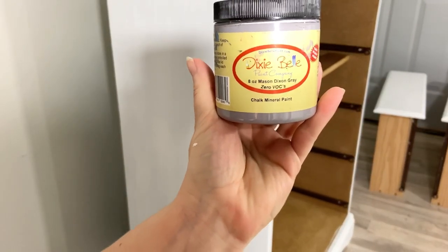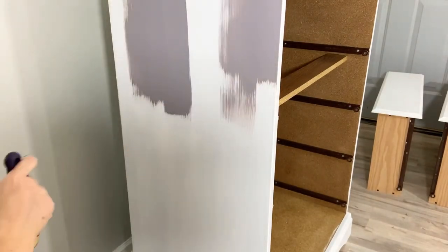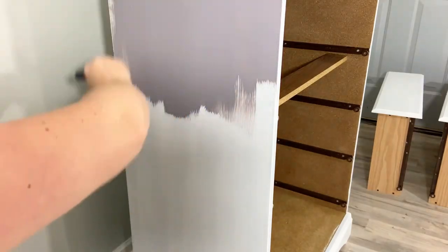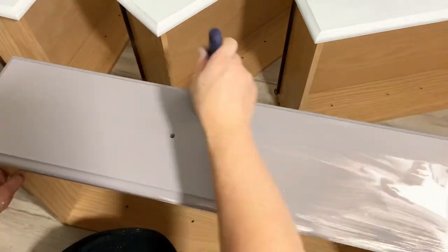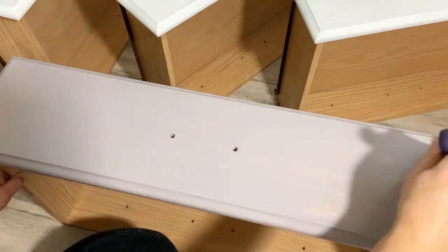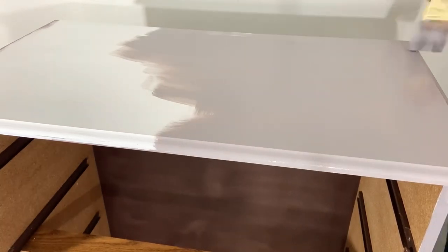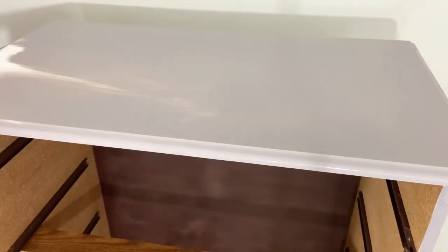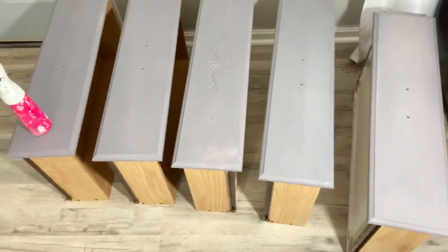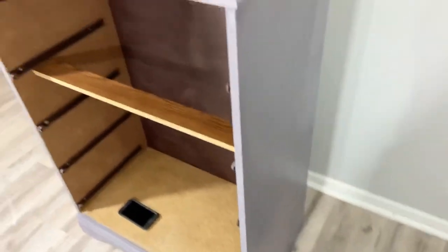Here I'm applying Mason Dixon Gray by Dixie Bell — just two coats using my water mister and my Wooster brush. I've seen a lot of people discuss whether you should paint laminate furniture or not, so I think next week's video I'm going to do a little nightstand and give you my opinions on why I paint laminate furniture. The first coat is all finished and we're going to move on to the second coat.